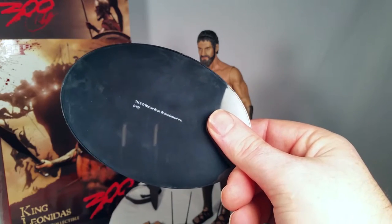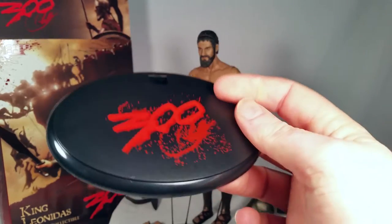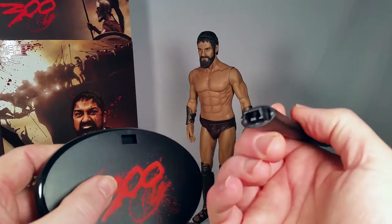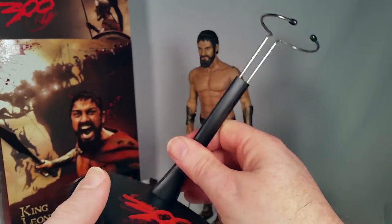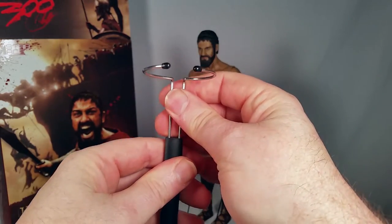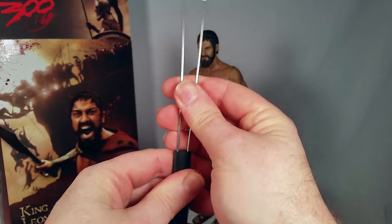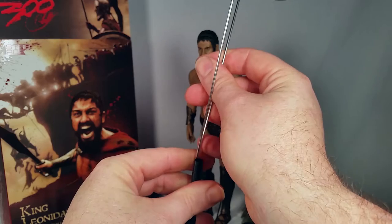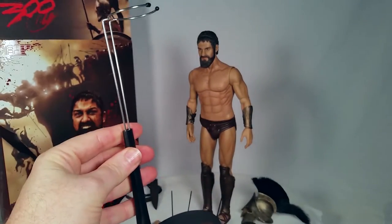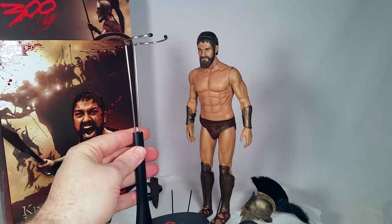It comes with an oval figure stand base. At the bottom it says J Mark and copyright Warner Brothers Entertainment Inc., S16. There's a standard style pose stand, and one that goes around his waist — it's pretty tall, so you could put him into a jumping or flying pose if you wanted.